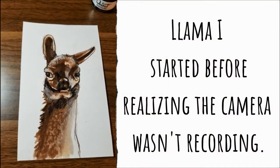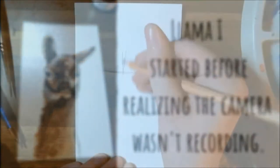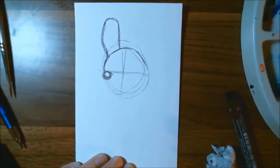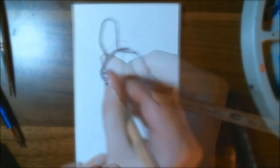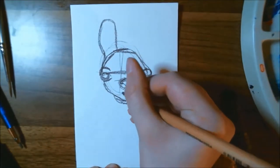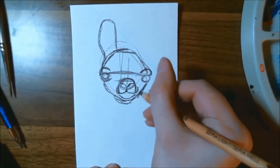I decided I wanted to draw a llama. Unfortunately I started painting one and the camera decided it didn't want to work, so I started over. For the sketch I used the sienna Credit Color artist pencil from the little set we got, using that pencil to get some basic shapes and get an idea of where I'm going.